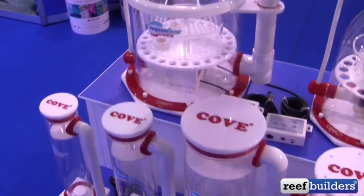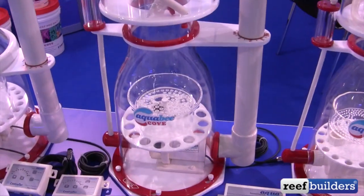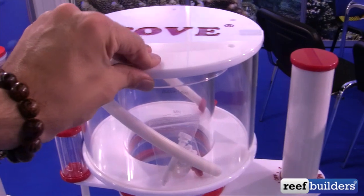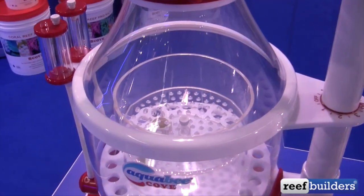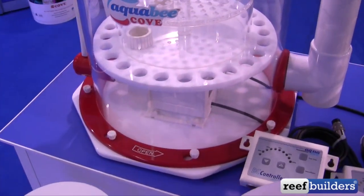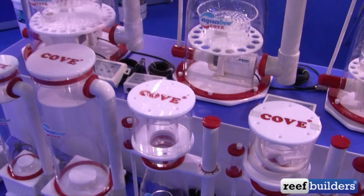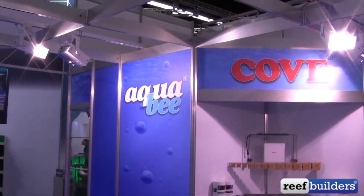Something that's also new for AquaBee is this line of protein skimmers. The skimmer bodies are made by a company called Kove out of China, but these things are incredibly beefy. I don't think I've ever seen a Chinese-style protein skimmer with such thick materials — everything is built super beefy. Of course, the heart of the protein skimmer is the water pump, and with an AquaBee pump you really have nothing to worry about. These are the AquaBee Kove protein skimmers, here at the AquaBee booth at Imazu 2016.